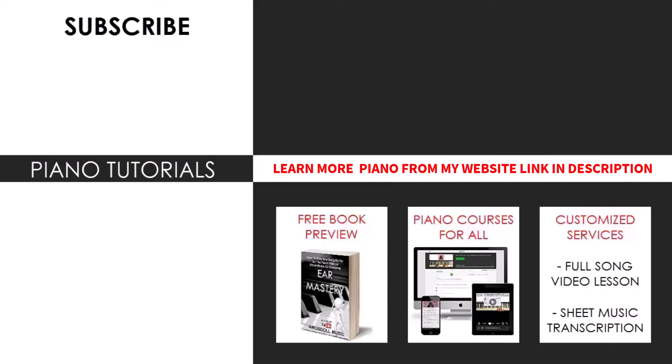Enjoy your time around my channel. If you want to learn more piano from me, you can check out my website bestpianomethod.com linked in the description to check out my piano courses, books, and services, which includes a song request service where you can request any song for me to make as a cover or lesson of your choice. Check out the links in my bio, and see you all next time.